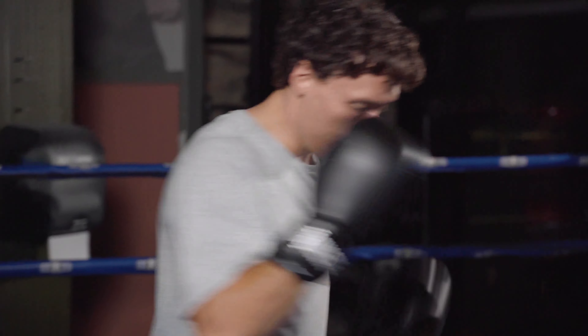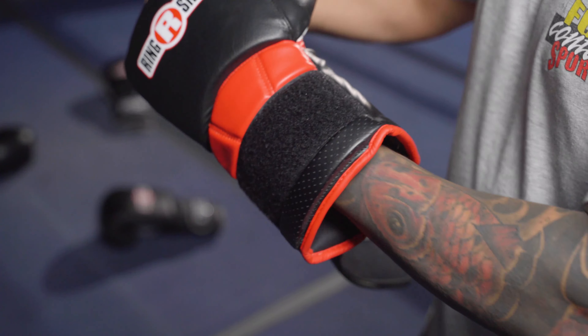Bag gloves are typically lighter than sparring gloves in order to work more on endurance, allowing the user to throw more punches over an extended period of time. When you try on a pair of gloves,